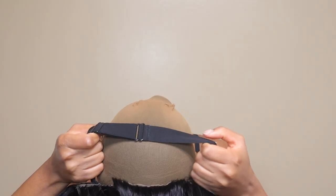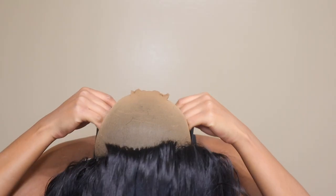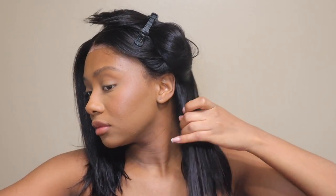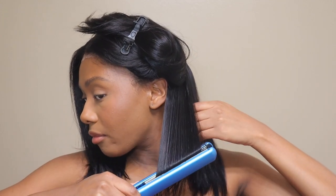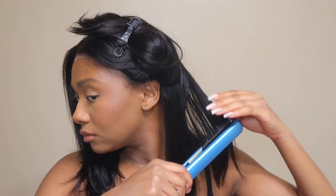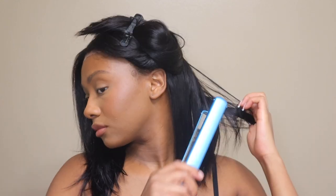This wig was just so beautiful, you guys. I loved the body that it had, the silkiness, the softness. I love the density as well — I'm not really sure of the density, but it will be listed down below. I feel like this was like a 180, and most bobs are like 180 because you don't want your bobs to be too thick. I did go in and straighten it, and then I decided to add a little bit of texture by creating some wavy type curls with my straightener.